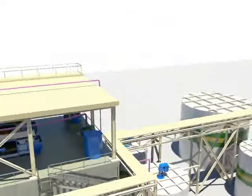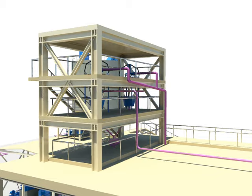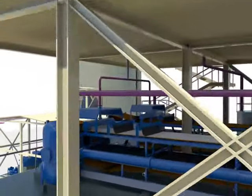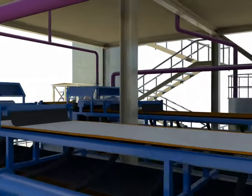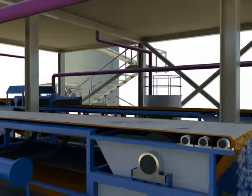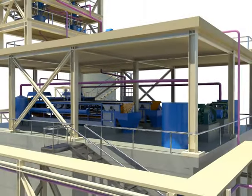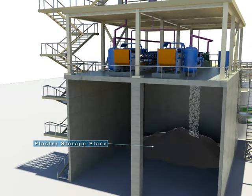The gypsum produced at the absorption tower is transferred to the hydrocyclone, where it is dehydrated into gypsum slurry with 40 to 50 percent solids. The once-dehydrated gypsum slurry is sent to the splitter box and transferred to the vacuum belt filter for further dehydration. The final gypsum product, dehydrated to below 10 percent moisture, goes into the gypsum storage area by belt conveyor.